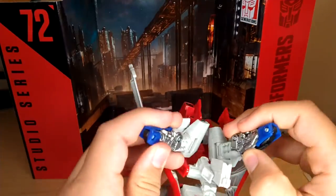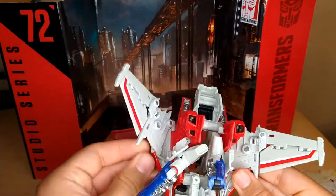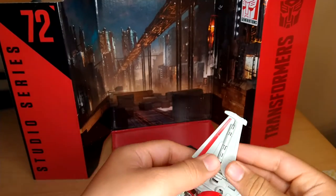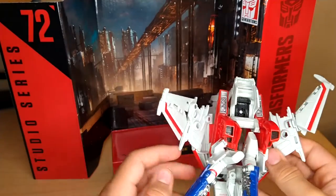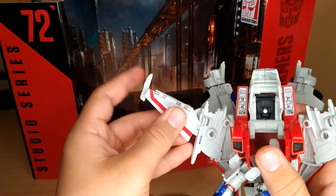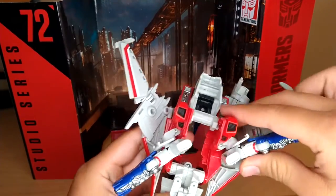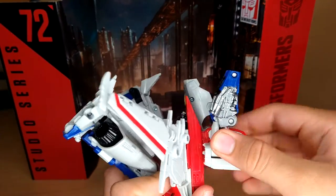Now for the wings — flip them up, rotate them up, rotate them around, flip down this, and it can hinge up like that. I prefer it like that. Rotate that around, collapse that in, flip that up. This all folds up, clips in, folds up, clips in.